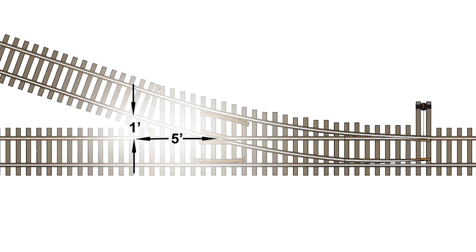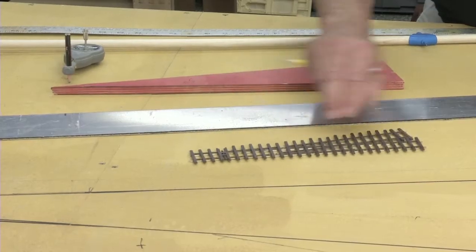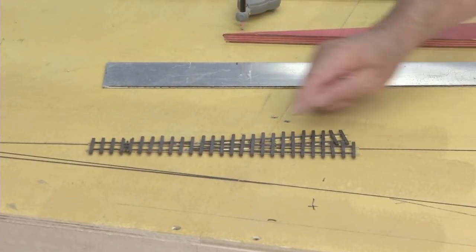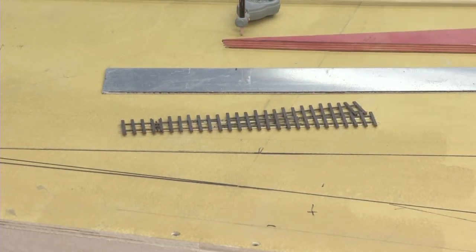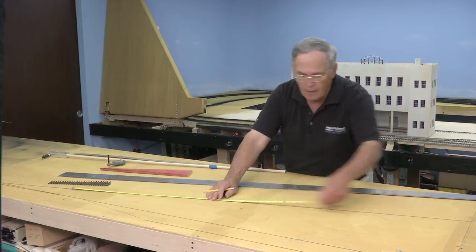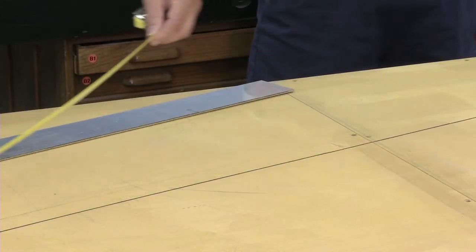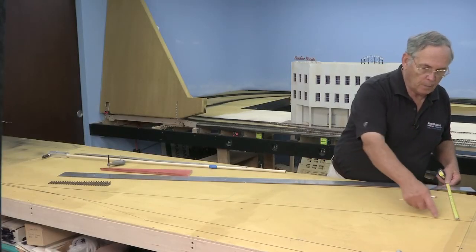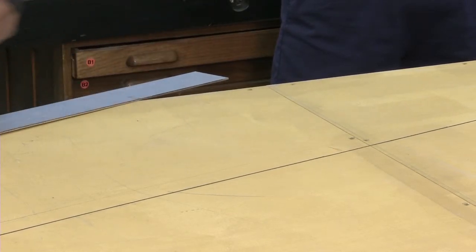Let's take a look at that. I want to put a turnout — you can turn it upside down but it doesn't mean it's the same either way. That point is my frog, and I've already made a tick mark here. I'm going to measure down five feet along my center line for my straight track and make a mark, then come perpendicular one foot out. That's my mark where I'm one foot away.